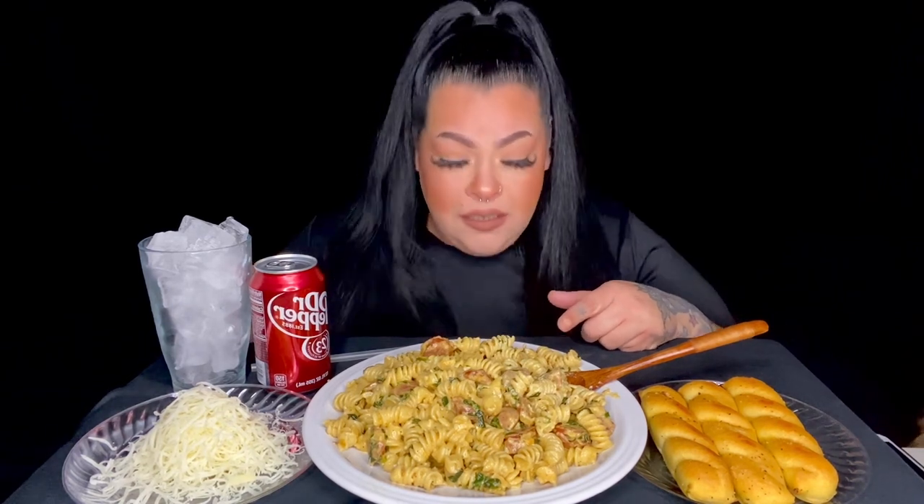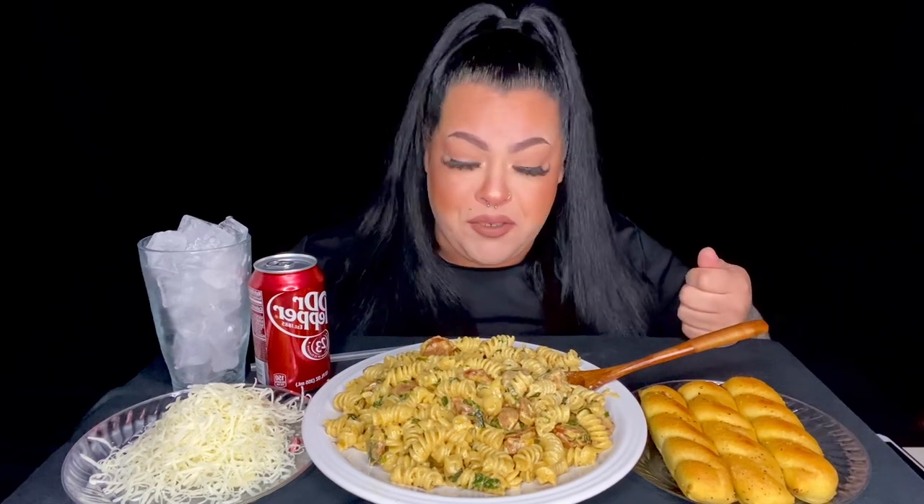Oh my gosh, doesn't that look amazing! As you can tell in the video it's a different type of pasta — I thought I ordered rigatoni or penne, I'm not sure which, but same concept, same recipe. I didn't have the original pasta and it was late so I wasn't going to the store. We have some freshly grated parmesan — you have to use freshly grated, breadsticks, and a DP.